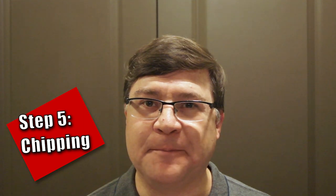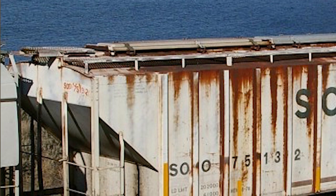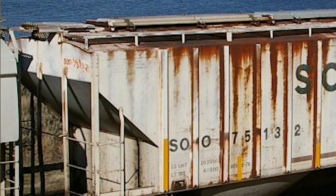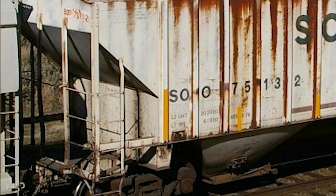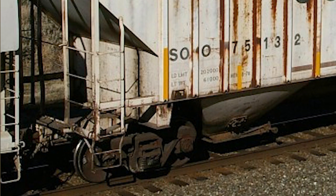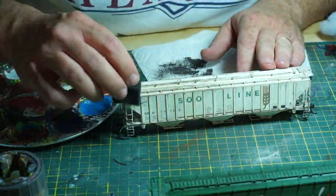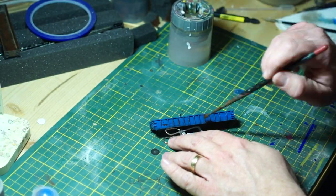Step 5: Chipping. Remember that rail cars and locomotives are in constant use, moving goods from point A to point B. Workers climb all over them to load and unload, or to make sure they're in good working order. No paint job can withstand daily abrasive contact over years of continuous use. The older the car or locomotive, the more likely there are places where paint has chipped away. There are several techniques, falling into two major categories: additive, where paint is added to simulate chipping, and subtractive, where paint is removed to display the color underneath. Most of the time, additive techniques are what you'll use on a factory painted model.